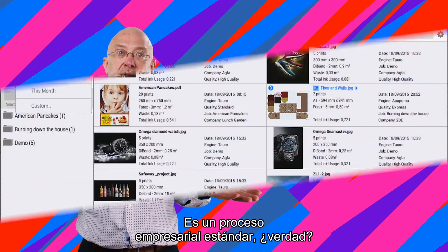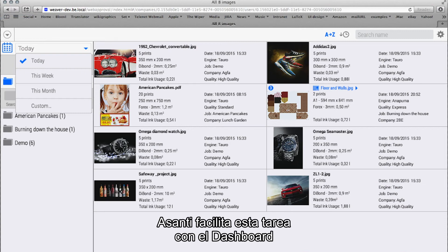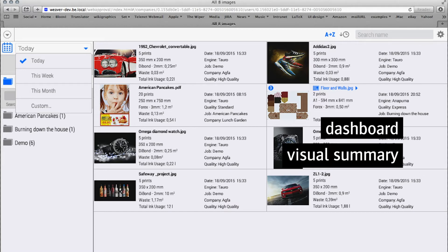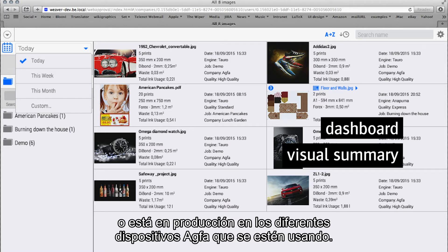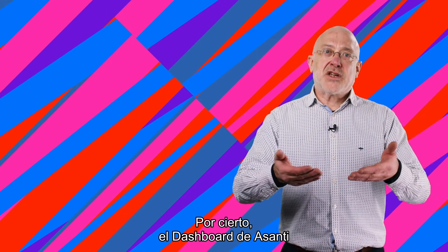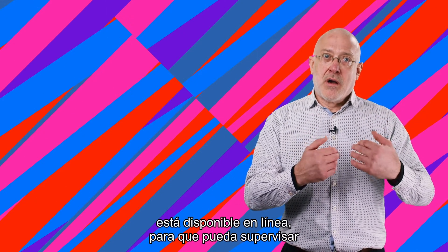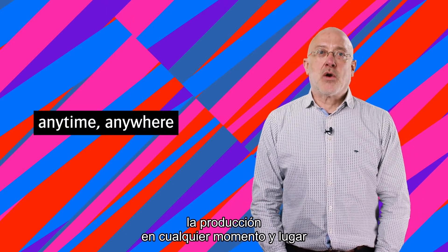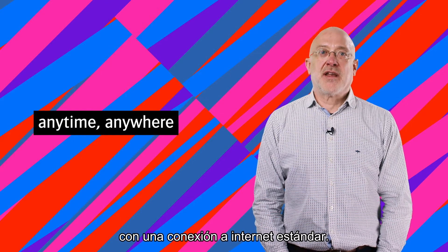Standard business process, right? To help you with this task, Asante features a dashboard which visually summarizes what's being prepared or is already running in production, spanning the different ACFA devices used. By the way, the Asante dashboard is available over the web, offering you a view on your production at any time and from any location using a standard internet connection.